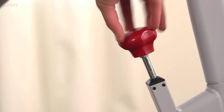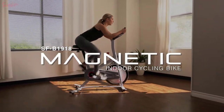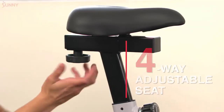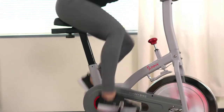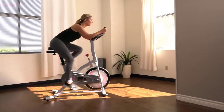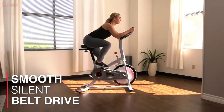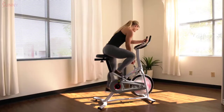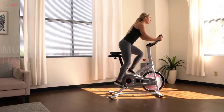Work out confidently on the SFB 1918 Magnetic Indoor Cycling Bike. Get comfortable with the four-way adjustable seat and strap in for a ride like no other. Truly challenge yourself as you push your cardio limits with the micro-adjustable magnetic resistance. The 22-pound flywheel paired with a smooth belt drive system adds additional fluidity to each pedal. Switch up your grip position to keep your rides versatile and unique.